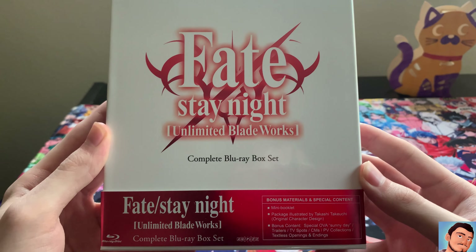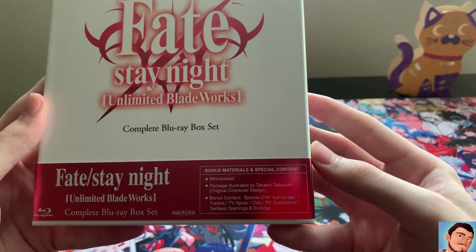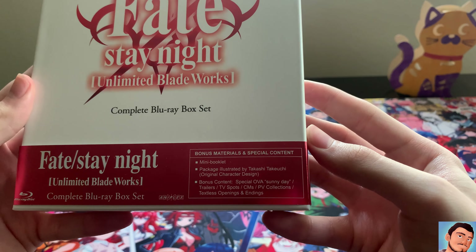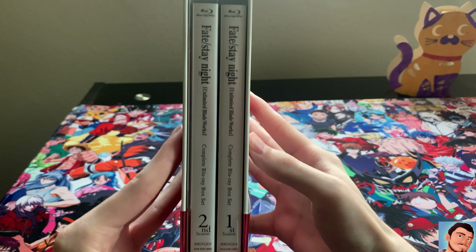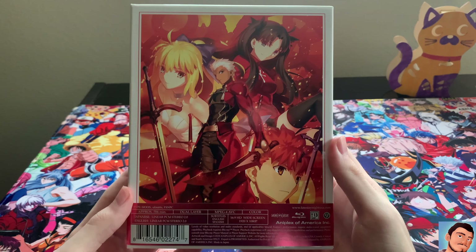You can see right there: bonus materials and special content. It includes a mini booklet, illustrations, and bonus content — and an OVA actually. Here's the side profile. You can see both DVDs right there, and the little art book is right there. Here's the back — I think this art looks beautiful.